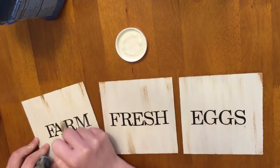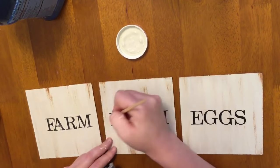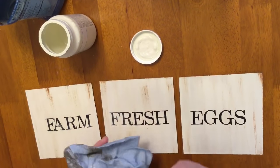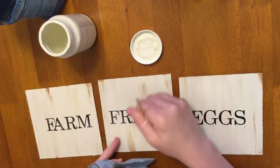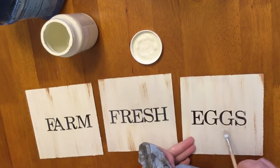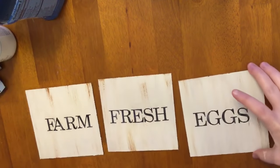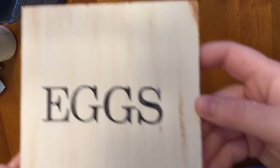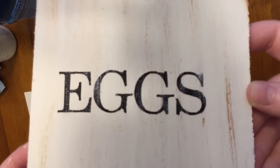Of course, if you know me, you know I am not leaving these letters just freshly painted black the way they are. So I'm going back in with some of that Waverly chalk paint in the color plaster and I'm just distressing those letters a little bit — just dry brushing that paint on there.